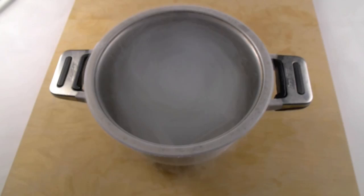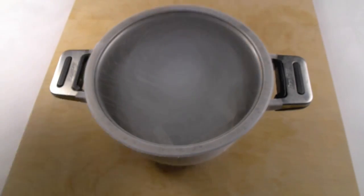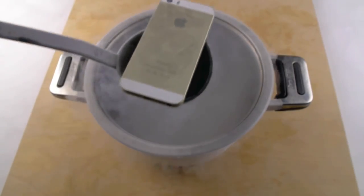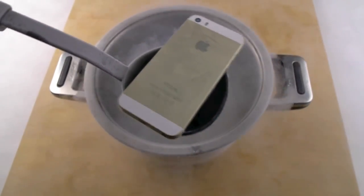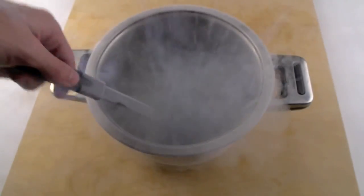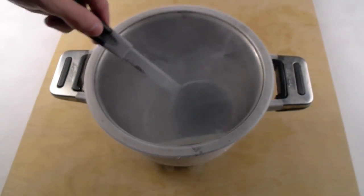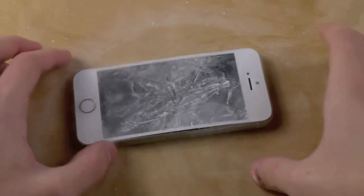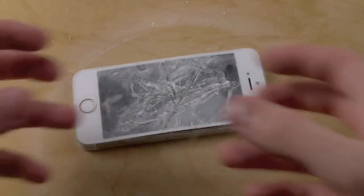All right guys, so now I'm going to go ahead and take the iPhone out. There it is guys. Flip it over — there it is. All right, let's take this out. You guys can see that it's pretty much just frozen. And I got to say, you can see the crease right here, the lining against the two parts — the front and the back — like it's coming apart.